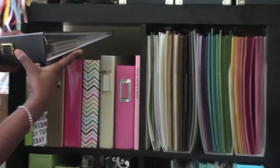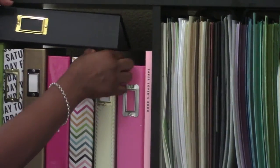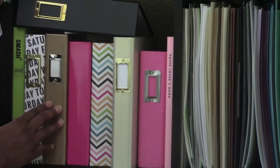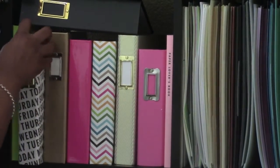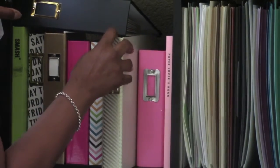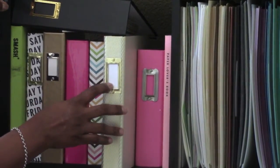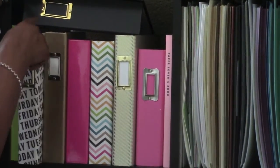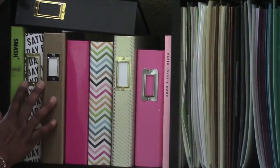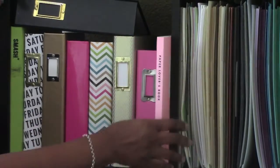I have the Week in the Life from the year before, and the Week in the Life binder from the year before that. I also have my One Little Word binder and another Week in the Life binder. These are the binders I have in this area.